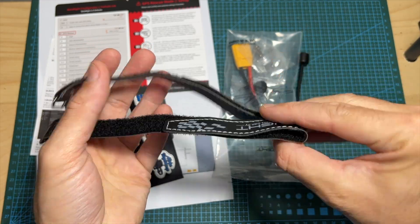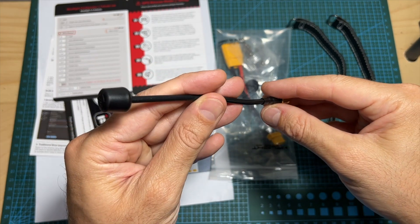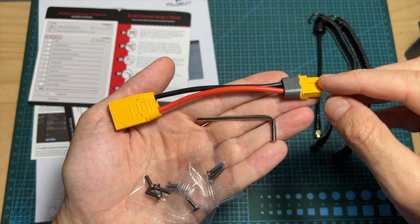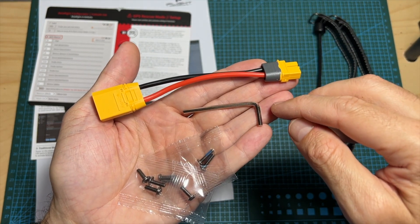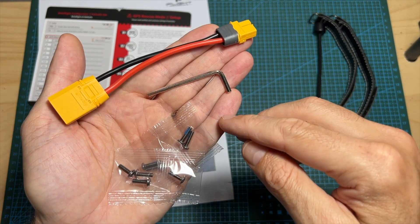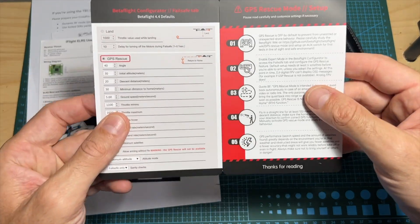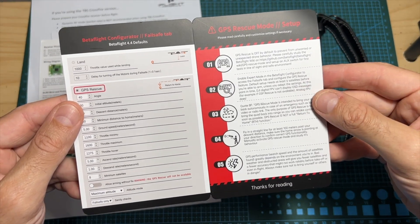In addition, you're also getting two iFlight-branded 30cm long battery Velcro straps, a 15cm long RHCP antenna which is using an SMA antenna connector, an XT60 to XT90 battery adapter, a hex driver, and an action camera mount which I've already assembled on the drone, some extra screws, stickers, and user manuals including instructions of how to set the GPS rescue mode, as out of the box it is not configured.